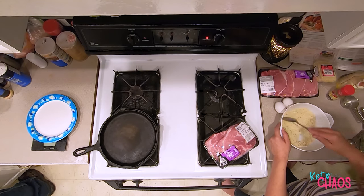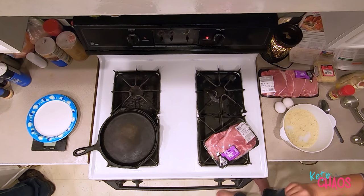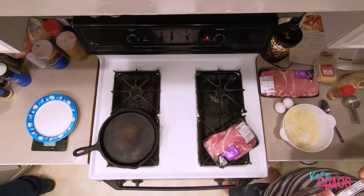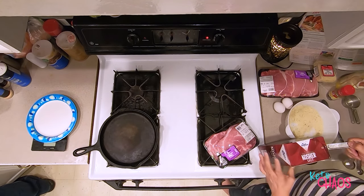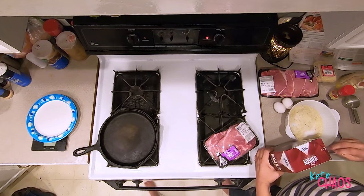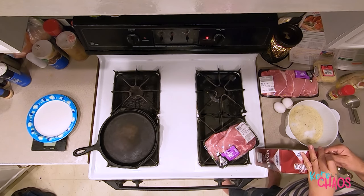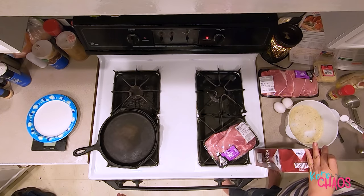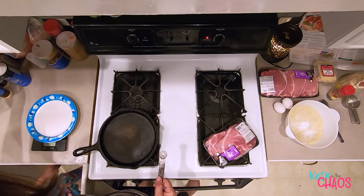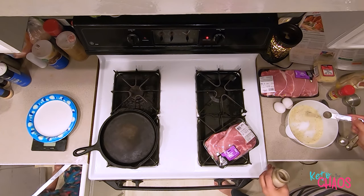It says to season both pork chops with salt and pepper, then dip them into the egg. I wonder if the coating will fall off after the egg. How much salt should I put in? Dave says go with two teaspoons. I like it salty. I'm not really a pepper fan so I might not put as much pepper — maybe just a little bit.